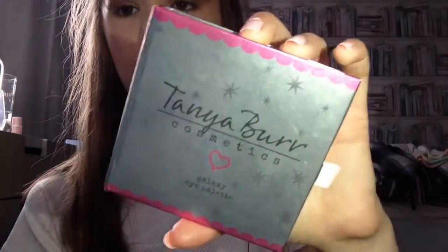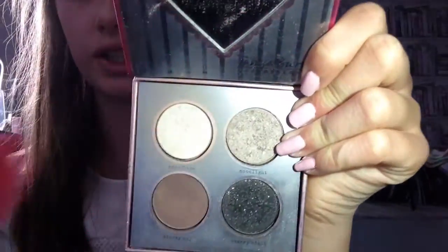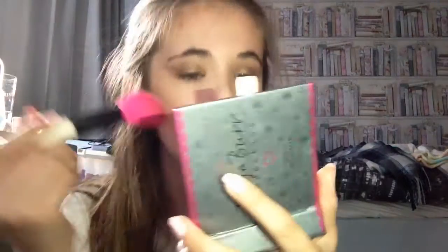I've blended out all my eye makeup and I'm going back into the Kanye Bear Galaxy Eye Palette with the UBU number 11 brush for highlighter. I'm mixing the shades Snowflake and Moonlight together — two really sparkly shades — and sweeping it up my cheek to give a nice highlighted shiny look. Then I'm applying a bit on my nose and on my cupid's bow.